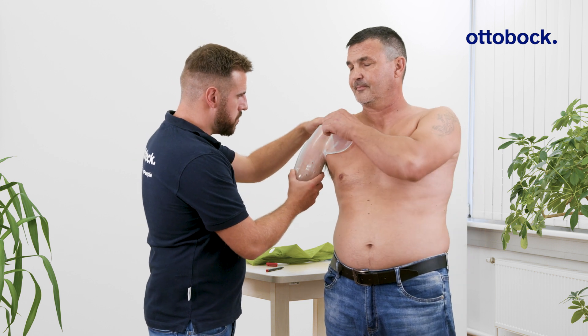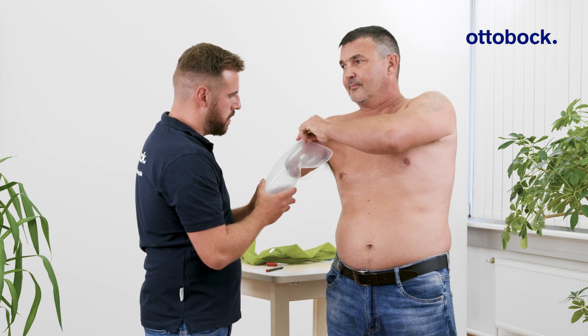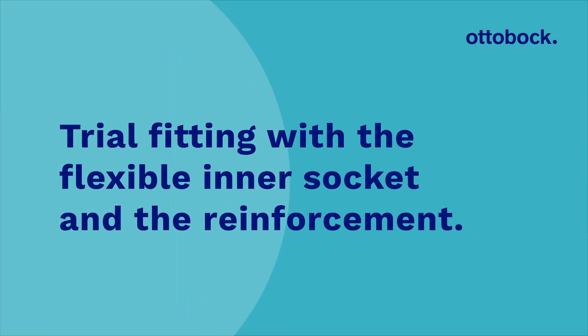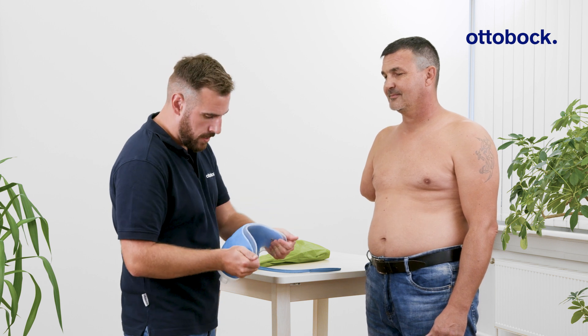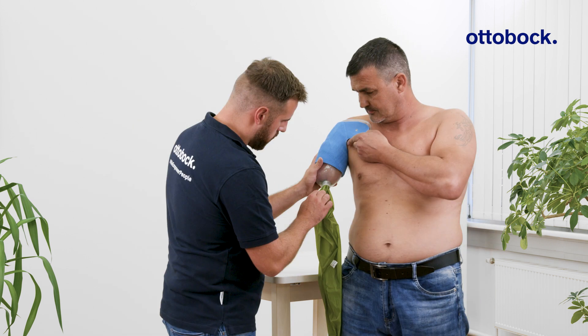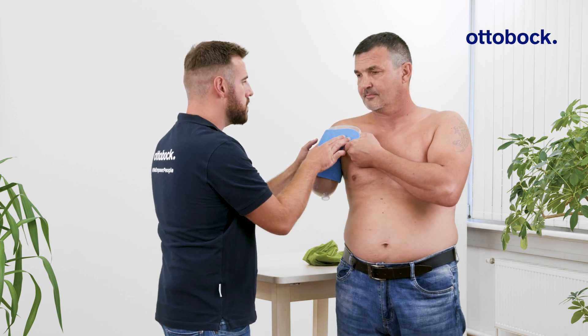Adjust the socket as needed and add the reinforcement made from synthetic casting tape. Reassess the fit to confirm comfort and stability.